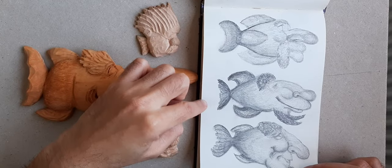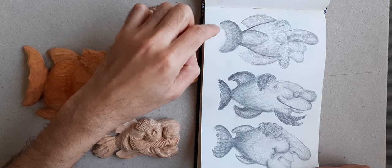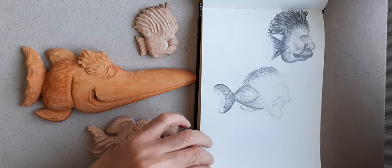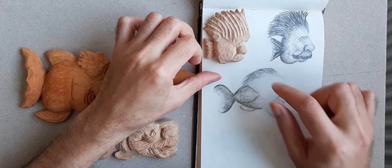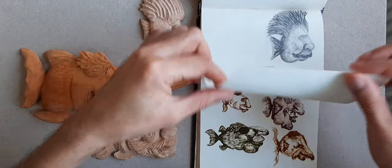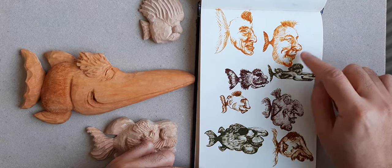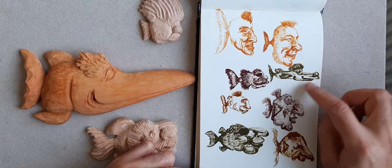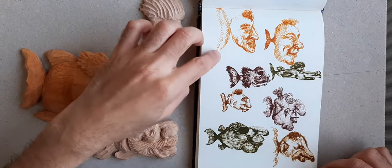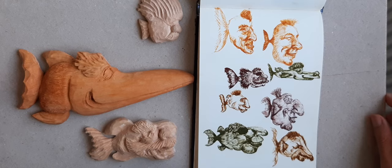For this one I used a graphic pencil, and I will record how to carve this one and this one. I already carved this one but it's not finished yet. I also used ink and a fountain pen to create this little fish.